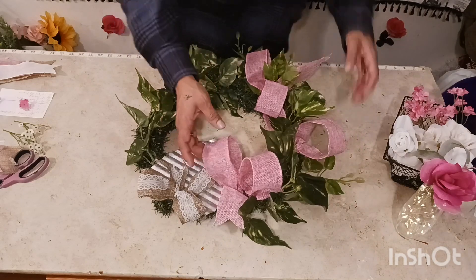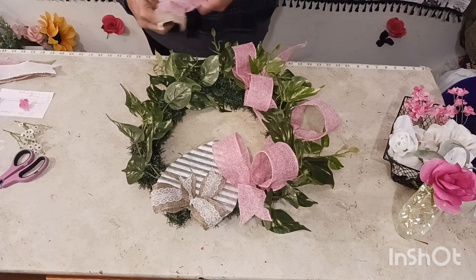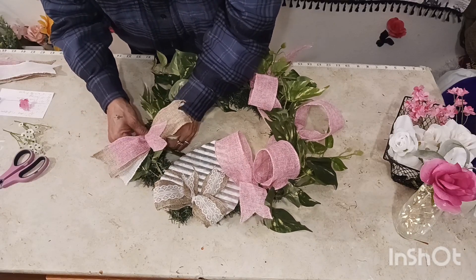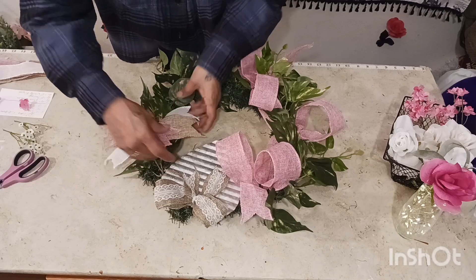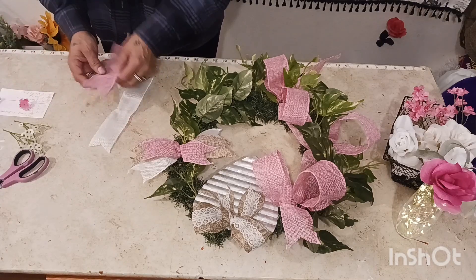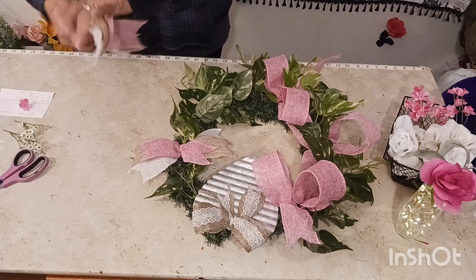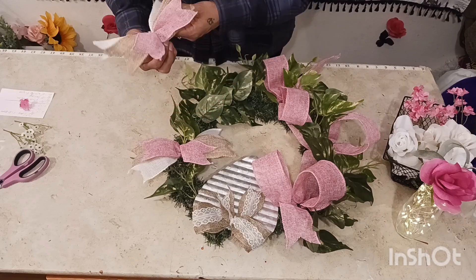Now we're going to work on our little bows which I already made. Look how lovely — spread these apart, one to the left and one to the right, then we're just going to insert this one right up in here. Look at that, gorgeous! Now for the white ones — you can arrange these any way you want. Put them together and there it goes, simple. See how beautiful is that!